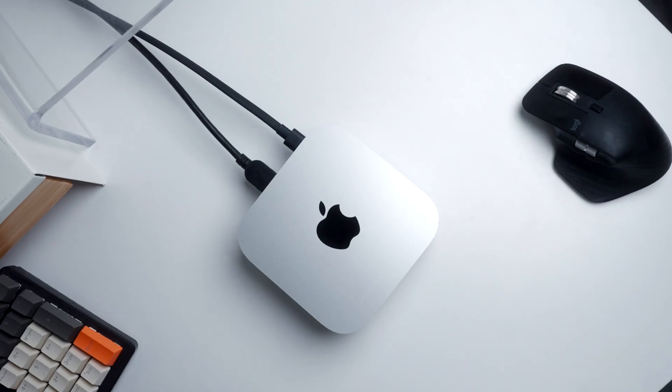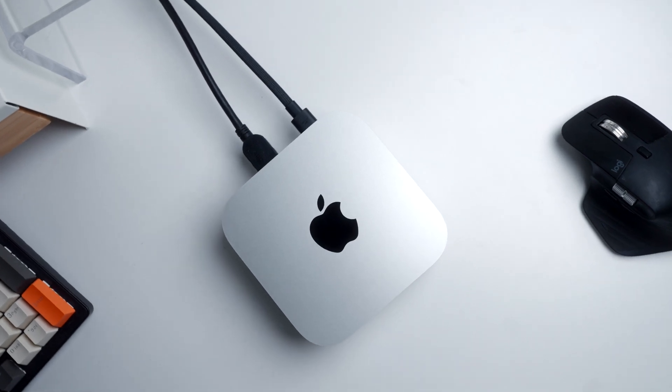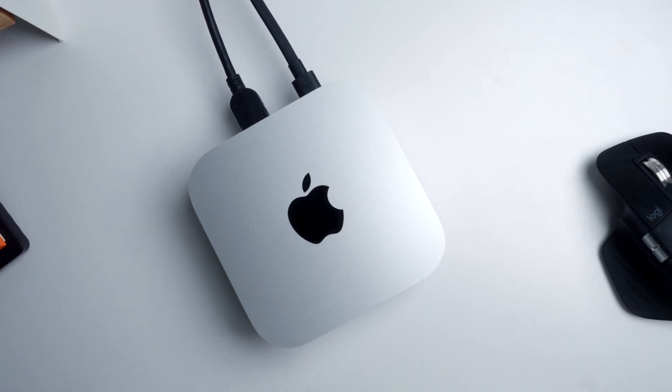Besides those issues, this Mac is extra powerful, extra small, and pushes Apple ahead of the competition. And most importantly, for someone like you watching this video, it can handle 4K video editing and more. If you found this video helpful, go ahead and click the thumbs up button and don't forget to subscribe. I'll be doing a lot more videos on the Mac Mini, so let me know in the comments any other questions you have.